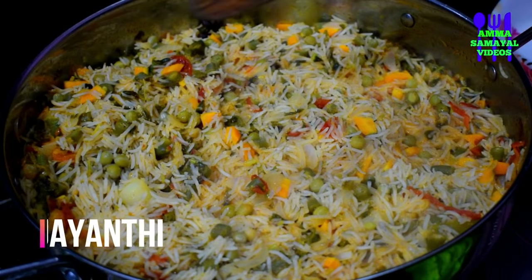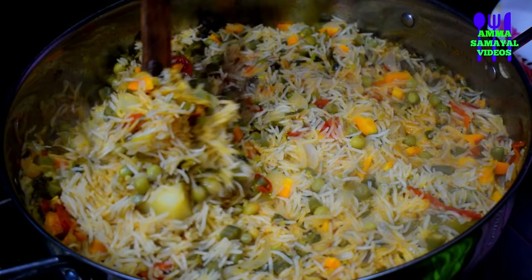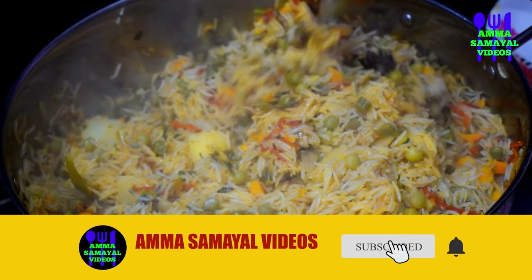In our video, we will show you how to make a vegetable biryani. If you want to watch more videos, subscribe to our channel and press the bell icon.